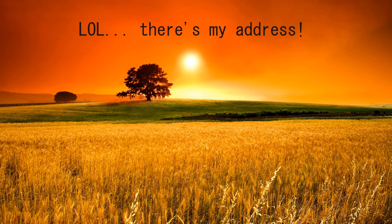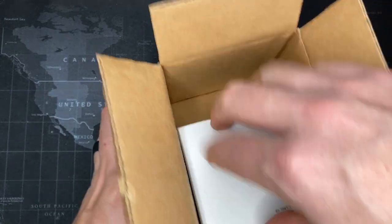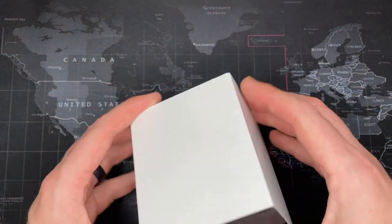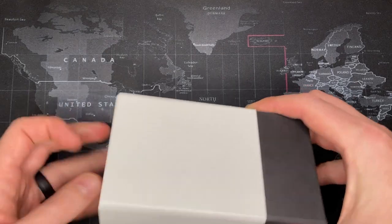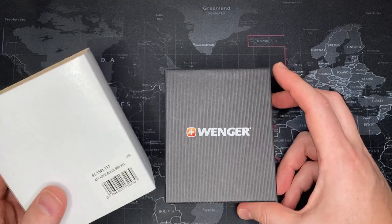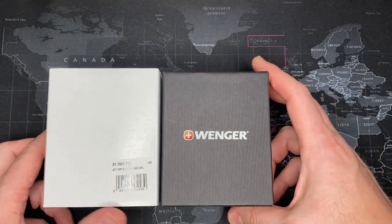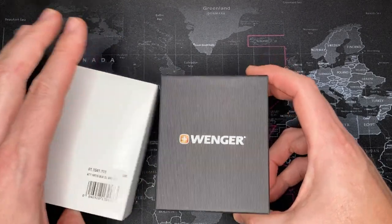Yep. Oh, this is going to be nice. Oh, there's my address — shouldn't have done that. It comes in the same box as the other one, the older box. I guess they still use both of these. This box is typically used when you purchase a watch either online or through a big box retailer, like Sam's Club or Costco. You know, they do sell nice watches there — I think you can even get a Rolex.